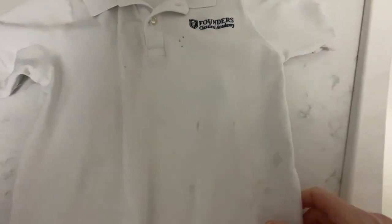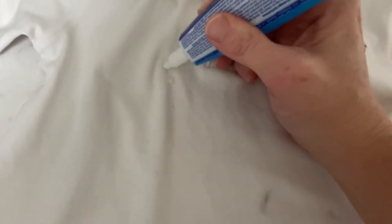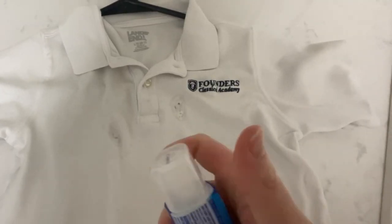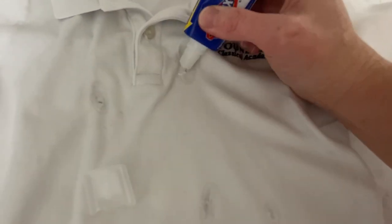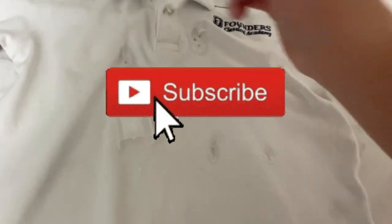We can't talk about stains without talking about whites. Whites can be tricky — my son's uniform, he's constantly spilling on it and sometimes I don't notice until it's too late. I love these bleach pens but I think they may be discontinued. What you can do is put some bleach in a spray bottle and add water based on how diluted you want it. Spray it onto the stain and use a toothbrush or scrubber to scrub it really well. Bleach is sometimes all that will work when you've tried everything else or it's been too long. Just rinse the bleach out really well and throw it in the wash.